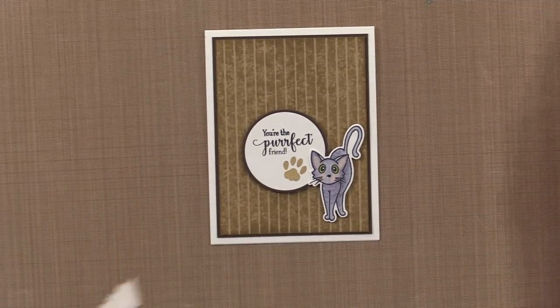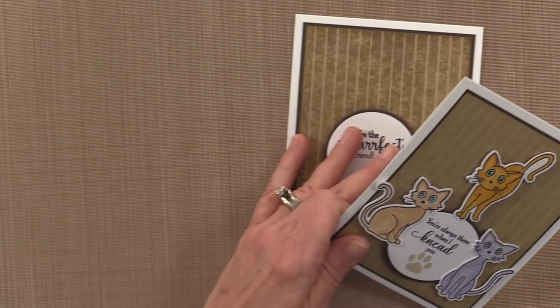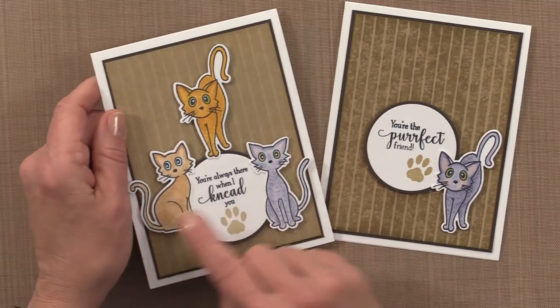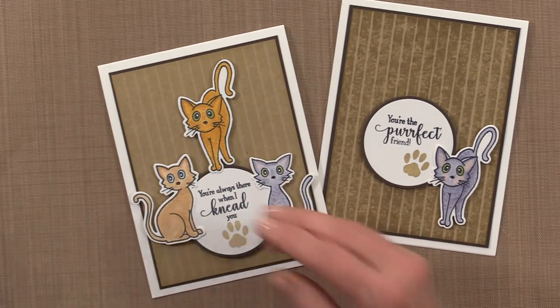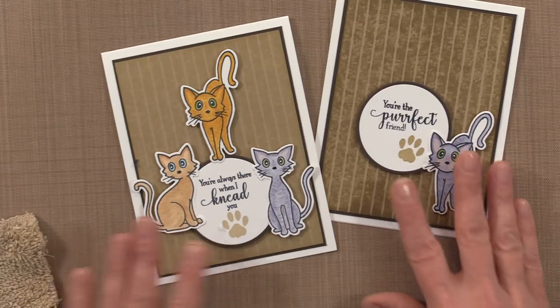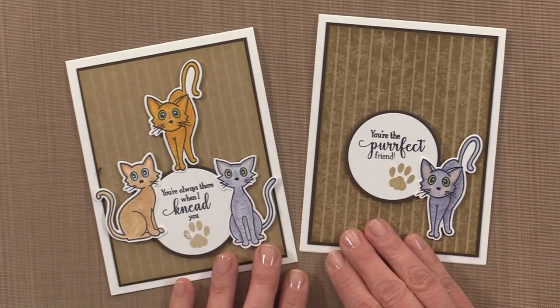I made another card and colored three of the cats for it. Here is my other card — for this one I used 'You're Always There When I Need You,' and I colored three cats using that same technique where you flick some color in and then go over it using that little piece of washcloth with the Copic Colorless Blender. So there are two finished cards using the new Frisky Felines stamp set. I hope you've enjoyed today's Stamp TV video. Stay tuned to Stamp TV for more card projects, and thanks so much for watching.